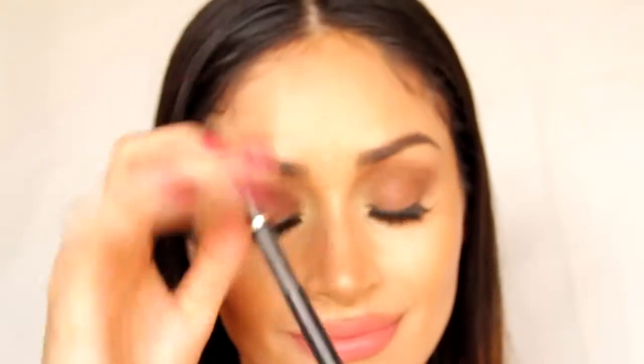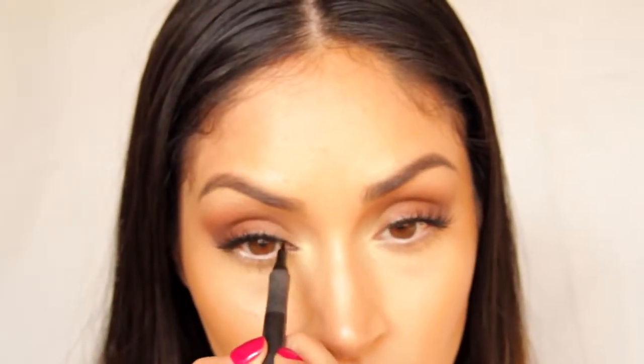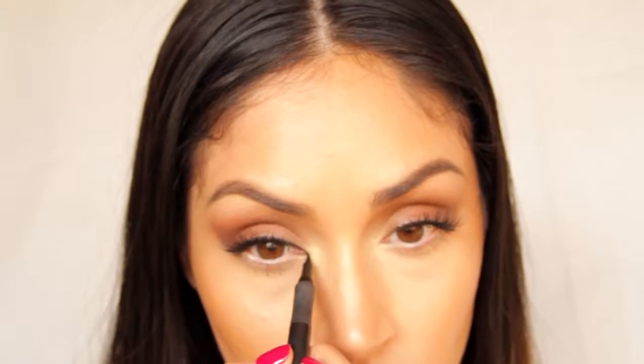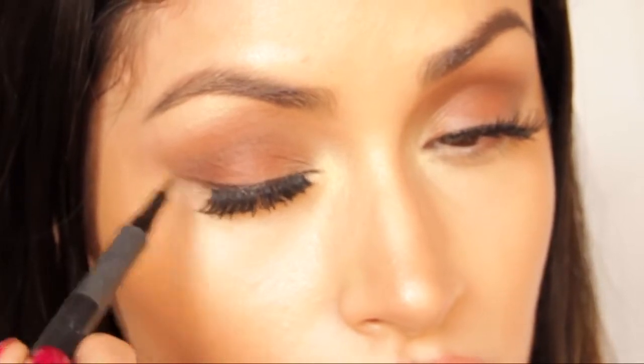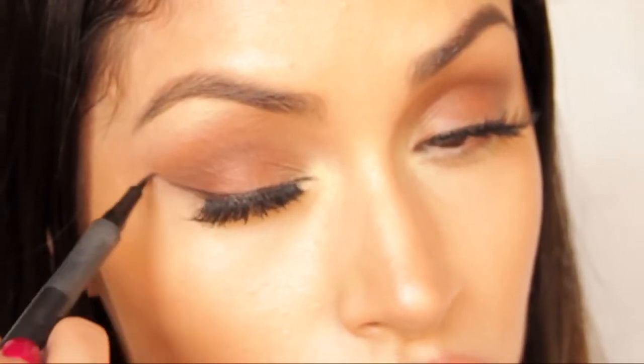I'm going to take my 24 hour slim liquid liner pen from L'Oreal — it's my favorite — and I'm going to start lining my upper lash line starting in the inner corners. What I love about it is that based on how much pressure you put, you can lightly start out the line, so in case you make a mistake it's a lot easier to fix. I'm just going to lightly give the outline of the wing liner that I would like. This isn't going to be too dramatic of a wing — just very light and pretty, a little thin on the inner corner and gradually pulling out, just giving a nice little sexy look to the eyes.